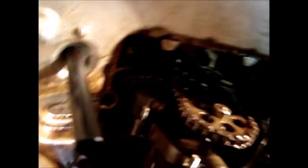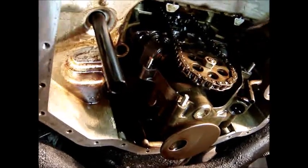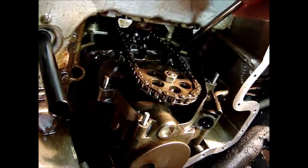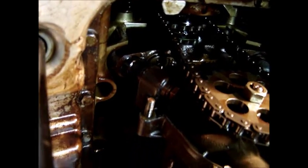The next thing to look for is chain tension. It's extremely loose and needs to get adjusted. The specification is 10 millimeters full deflection. We're well beyond that. If it was correct, you should only be able to pull it about 5 millimeters. So we need to properly tighten up the chain. You can see the nut right there — that's what we have ahead of us.